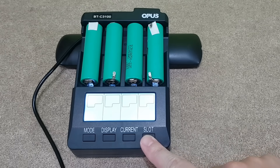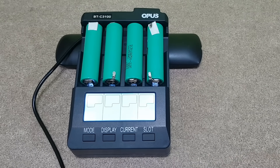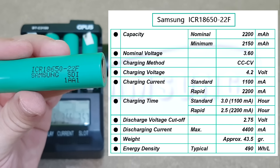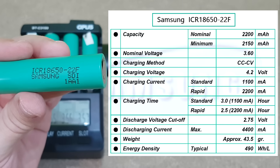I will give them 3 cycles of charging and discharging with 500mA and check if the cells get hot. These Samsung 18650 cells have an original nominal capacity of 2200mAh, but they probably have a lower capacity now.